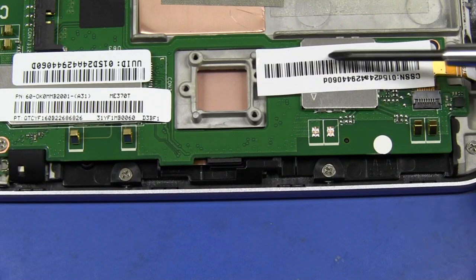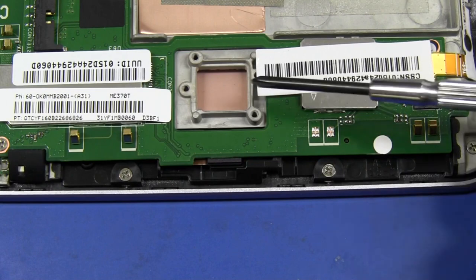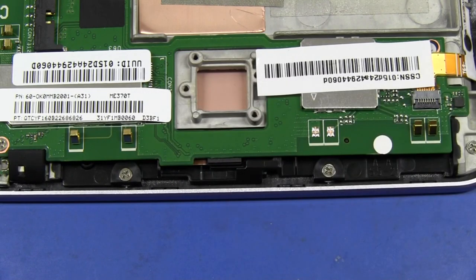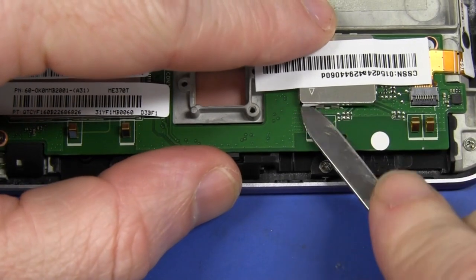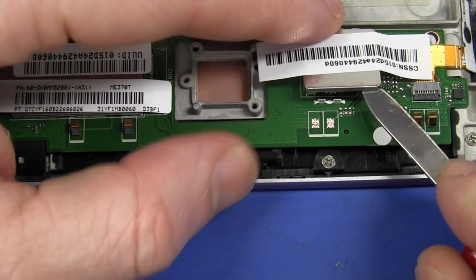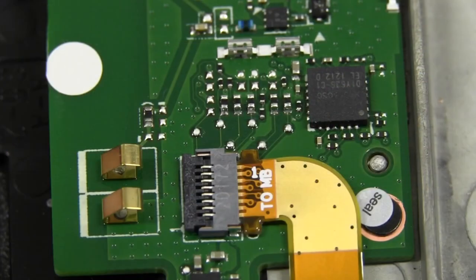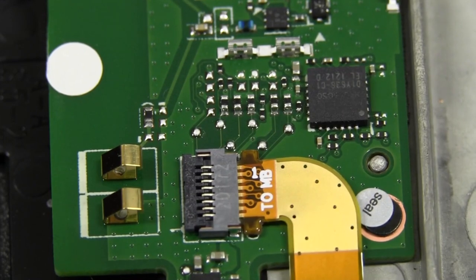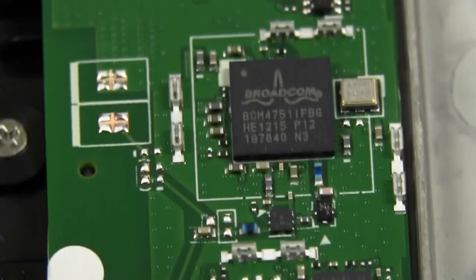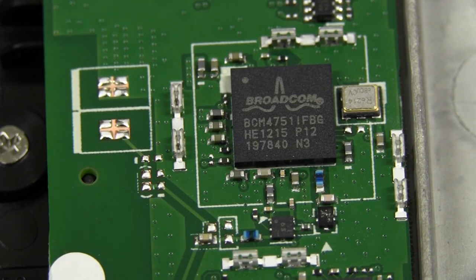It looks like to get at the devices under these metal shielding cans, we're going to have to take off the stickers and then pry the cans off. Getting the trusty Swiss Army knife under there, we should be able to lift off that can — no problems at all. Ta-da! This is going to be our GPS chipset — dead giveaway, it goes to the GPS antenna terminals. And there it is: it's a Broadcom BCM-4751.